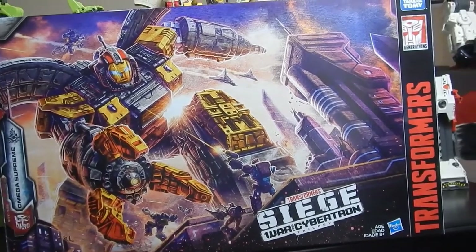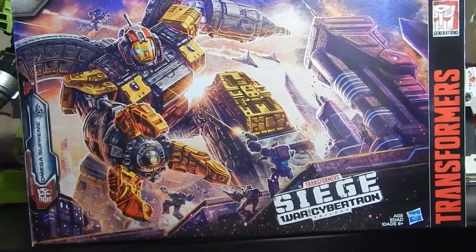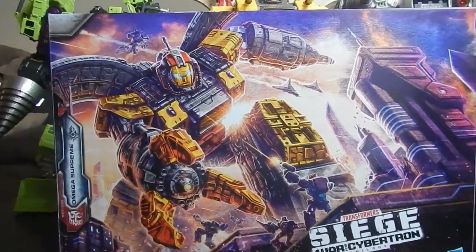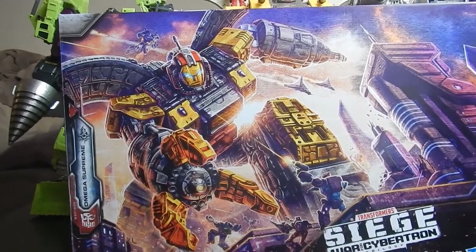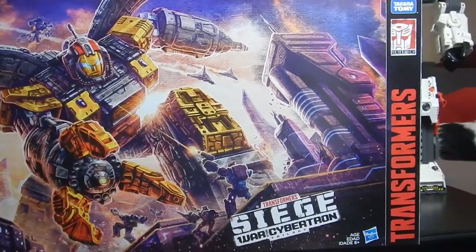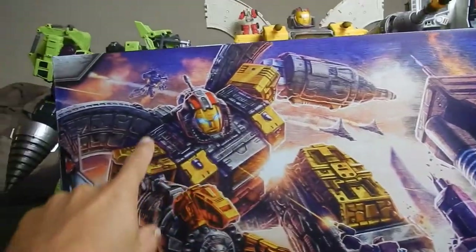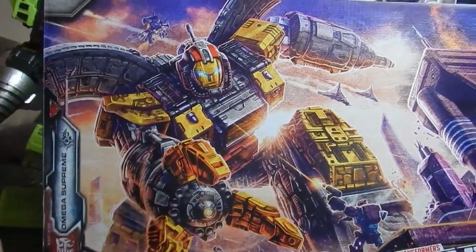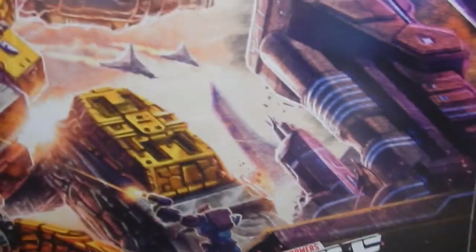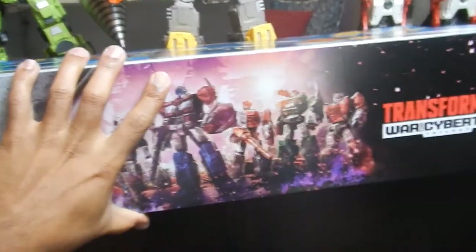As per usual, we're going to take a quick look at the box, which is a pretty big box as would be expected with a titan class figure. First and foremost, I absolutely love the artwork on the front — it has Omega Supreme battling some Decepticons on Cybertron, you can see some building scapes, fire action, seekers in the corner, Jetfire up here, blast effects all over the place. They really went all out on the artwork, and honestly I'd love to have some posters included in every box.